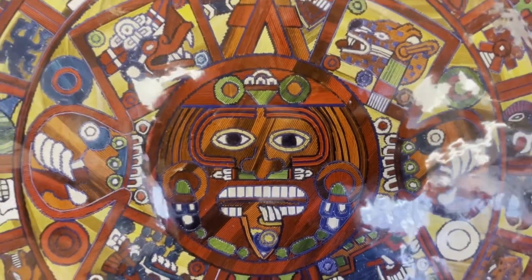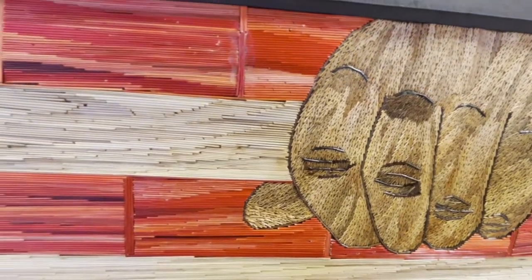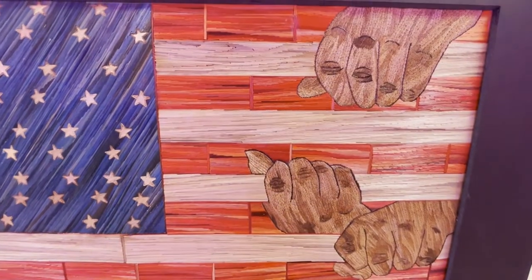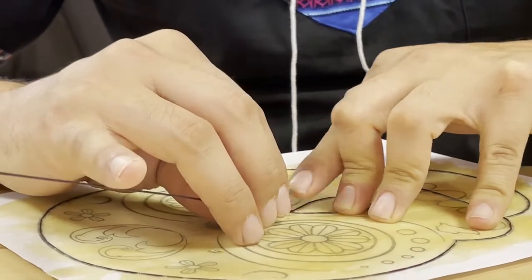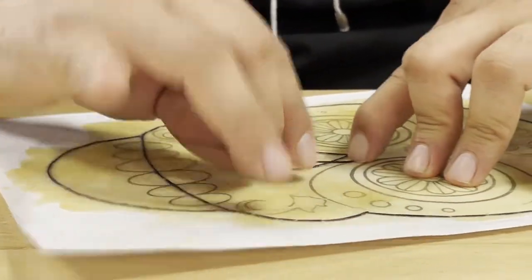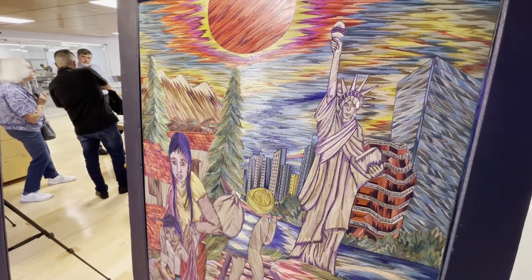It is a dying art in Mexico, actually. It is very hard to find it in Mexico — I think I'm the only one in the U.S. who does it right now. And my goal is to keep this art alive. I learned this technique from my grandma and my parents, so I am the third generation of the family. My son is learning now — he's started making his own pieces. He got a video on TikTok that went viral, like two million views.